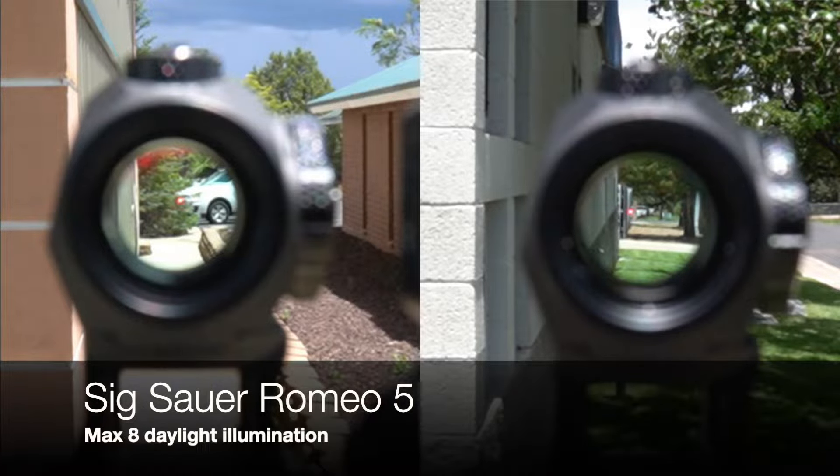Mounts. All of the budget red dot sights in this comparison come with some type of mount, though most come with a low-profile mount included. None of them failed me during field testing, but this is largely a matter of personal preference — whether you'll run it with iron sights, what it's going on, whether you'll switch sights often, or whether that one red dot is dedicated to one rifle. My personal favorite mount is the quick detach on the Stinger Axiom 2, invaluable for constantly switching optics. For an absolute co-witness, your options are both Sig sights — the Romeo 5 and the MSR. For a lower-third co-witness, look at the Holosun, the Crossfire, and the quick detach Stinger Axiom 2. The CV Life and Bushnell TRS25 have integrated mounts — if you want to run the Bushnell with iron sights, you'll need to purchase a riser separately.